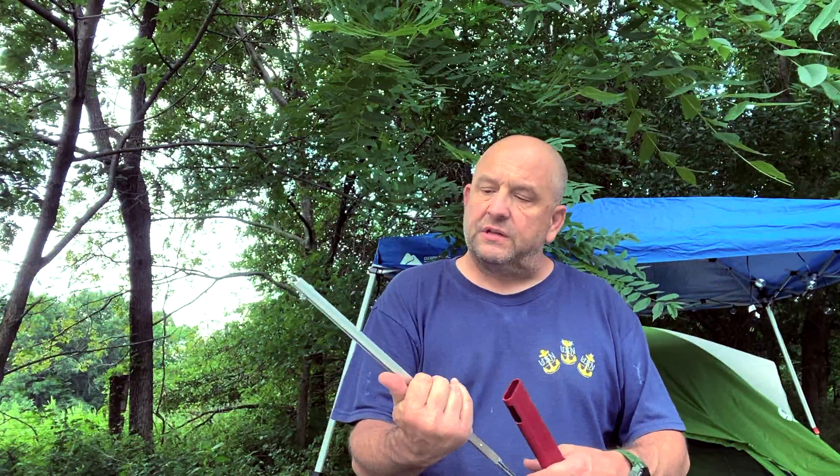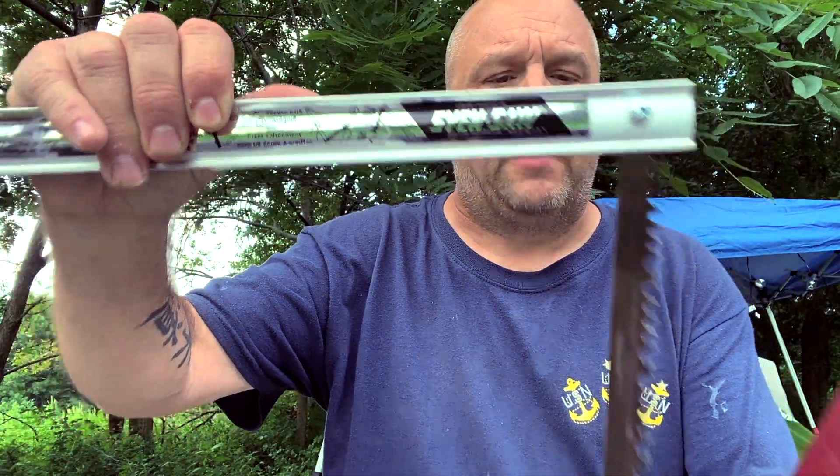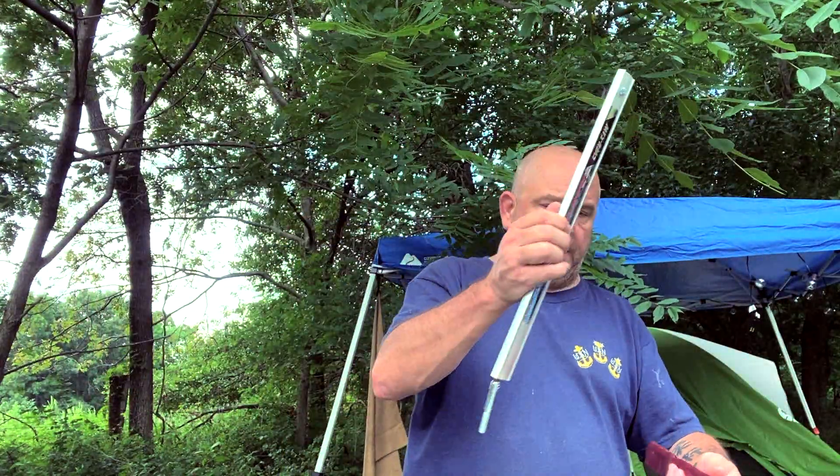It's perfect. Today is the second full day that I've actually used it. It's called the Sven Saw. Check it out — it's a great product, I dig it.